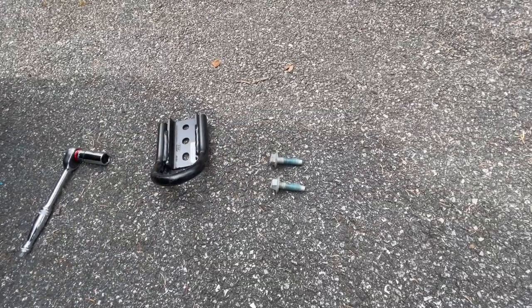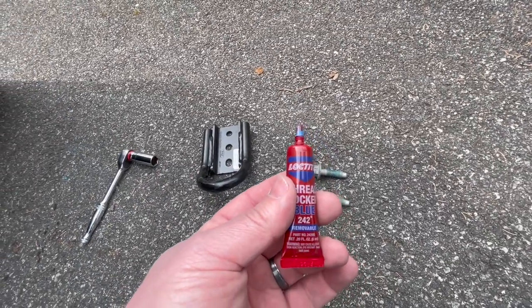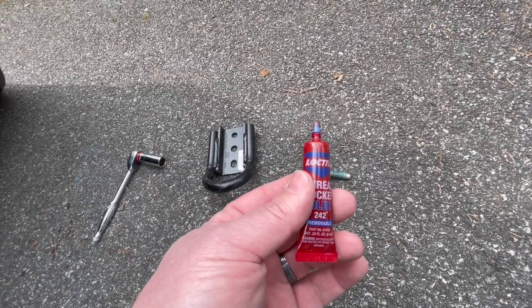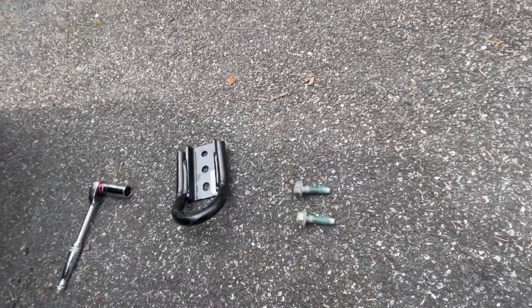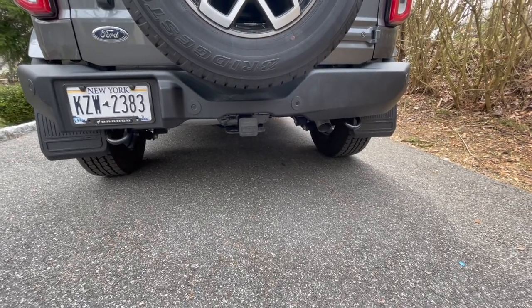Once you get the bolts off, I definitely recommend using some thread lock — the blue one, which is not the permanent one. These will come off in case you ever need to take it off. So use blue Loctite on the threads and go ahead and install.